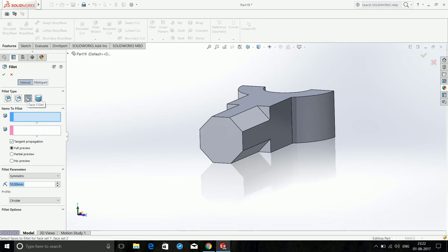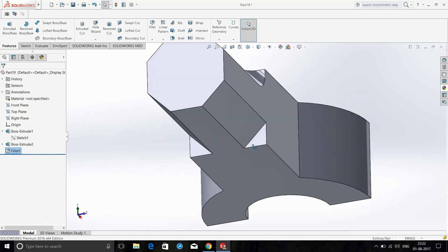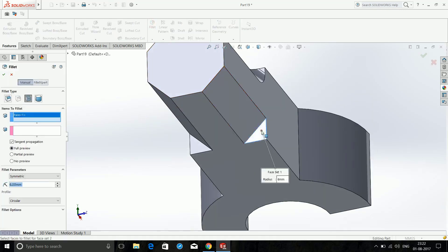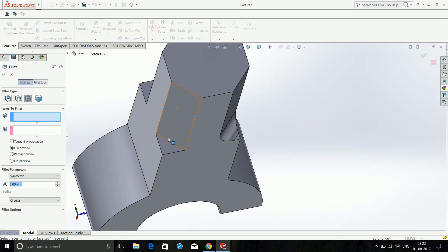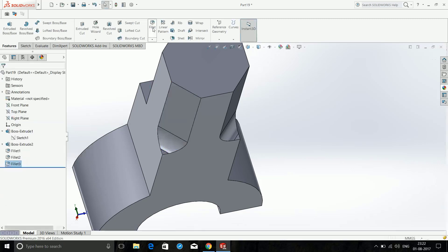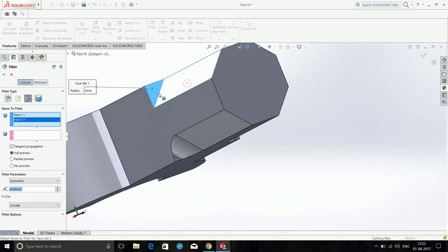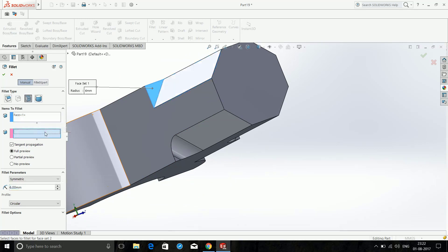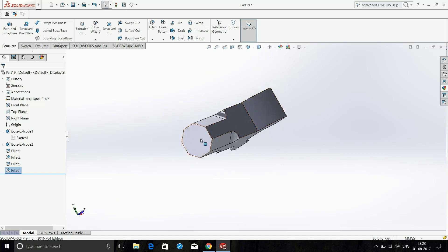Now click Fillet and make sure it is on Face Fillet. Click on the first face and the second face — set this to 6mm. Then Fillet again: click this face and this face, click OK. Then Fillet again: this face and this face, click OK. One more time: this face and this face.